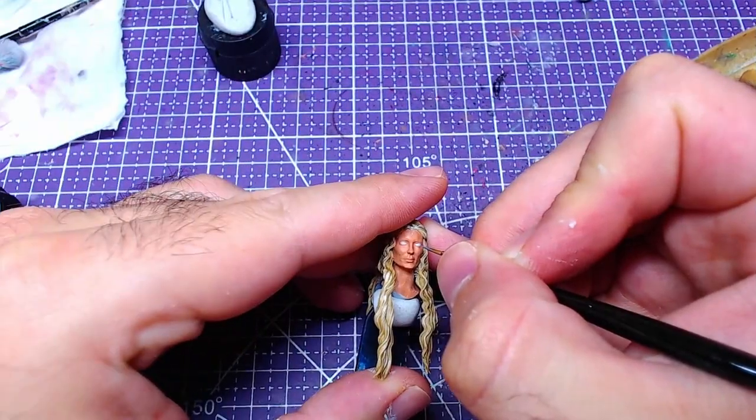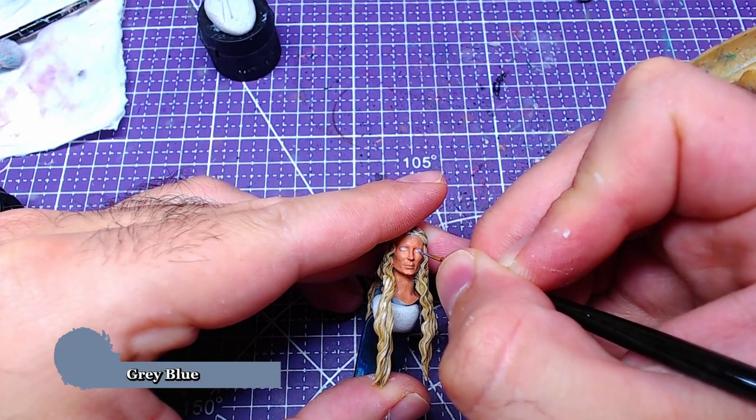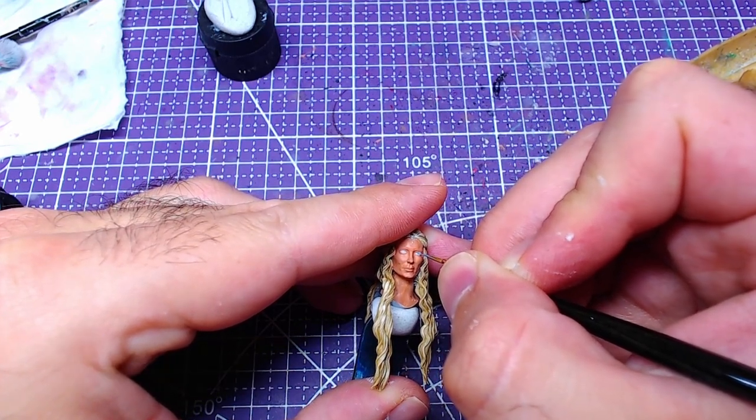Taking advantage of Vallejo's Gray Blue, we will add the base for the irises. A nice substitute for this color is The Fang from Citadel.